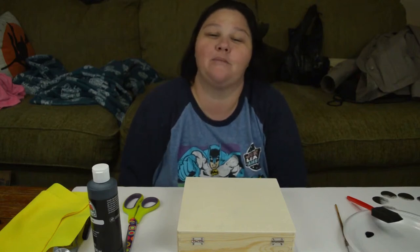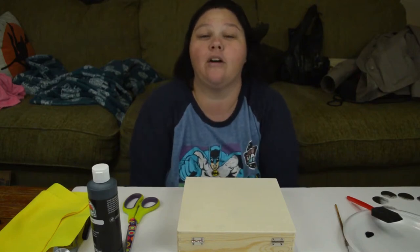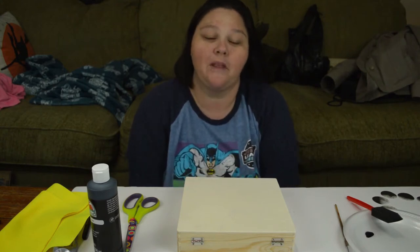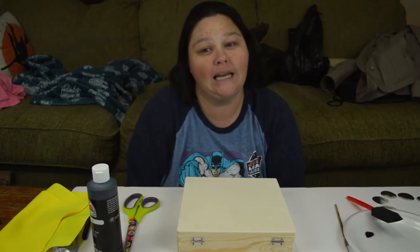Hey everybody, this is Shawna from Shawna's Dream Life. Today we are going to be crafting — we're going to make a dice box. So let me show you what we need.